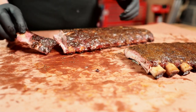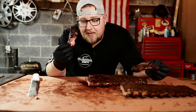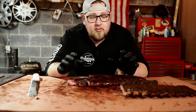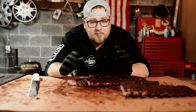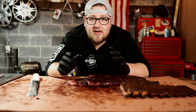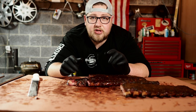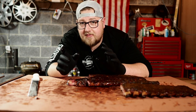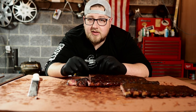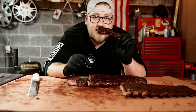I'd be happy with either one of these. There's your side-by-side comparison of a St. Louis style rib and a baby back rib — both absolutely phenomenal in their own way. You can definitely tell this is more of a belly meat and this is more of a loin meat. You can't go wrong with either one, but let me know which one you guys like more. I really hope you enjoyed this video — if you did, make sure to give it a like. I'll leave a link of everything I use in the description below, and if you're new to the channel, make sure to subscribe.